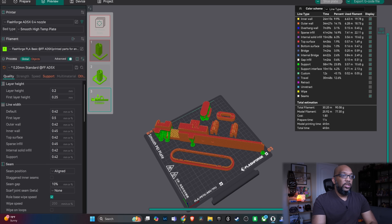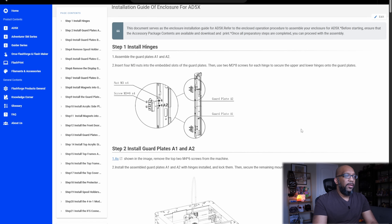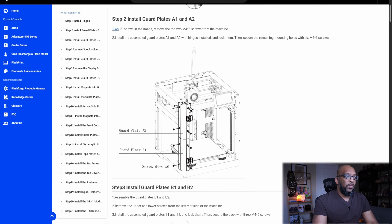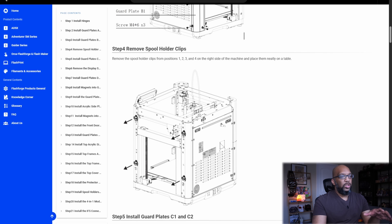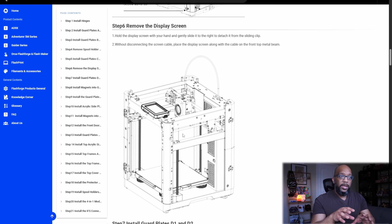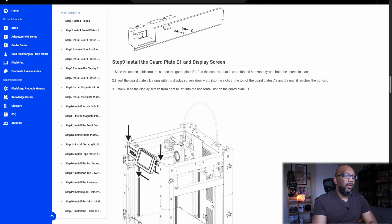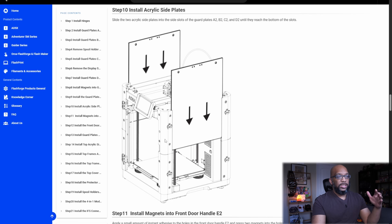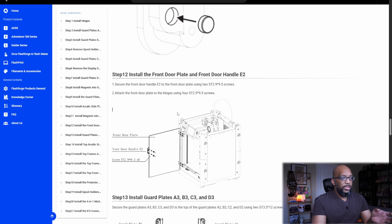Looking at the installation guide, it's got 19 steps but they don't seem complicated at all. You're going to be screwing the hinges onto the frame, then installing the various guard plates — the A1, A2, and B plates. You do have to take the spool holders off the side so you can install more guard plates, and as far as the screen goes, you have to dismount it from the printer, but you don't have to disconnect the ribbon cable — just move it out of the way. Then you snap the screen back on, and there are acrylic plates that slide along the side, held in place with magnets just like the original 5M.